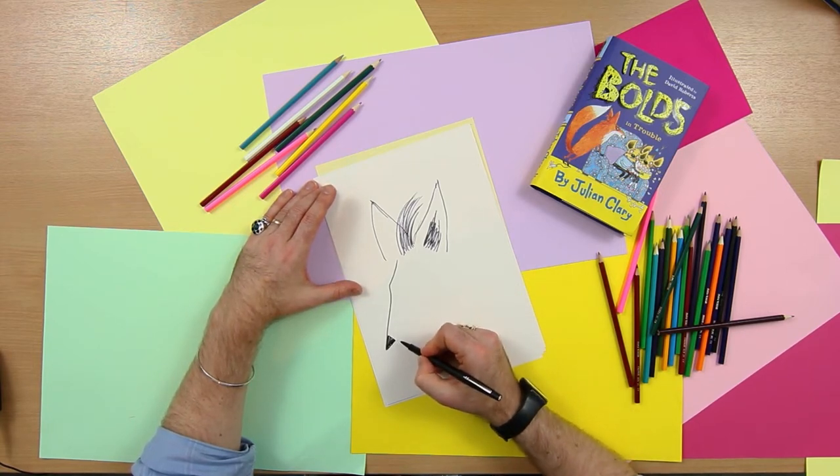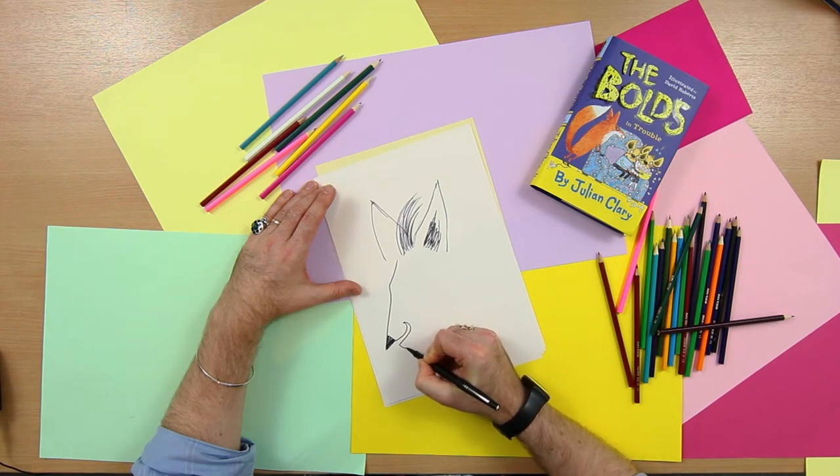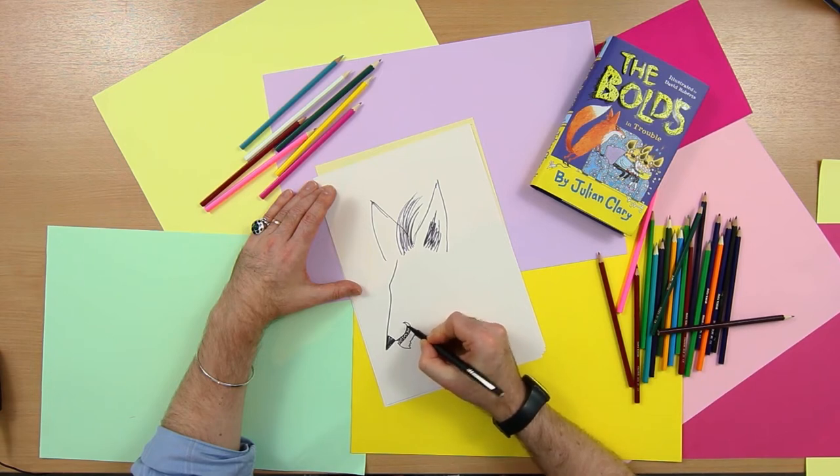We want to put quite a mean looking grin on his face. So I'm going to start that like this, and then come down like this. And we put in his teeth — he's got much smaller teeth than the hyena has.